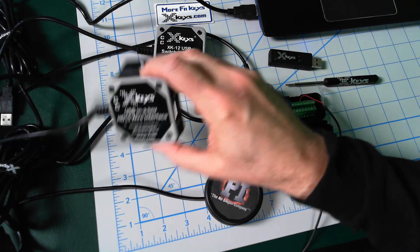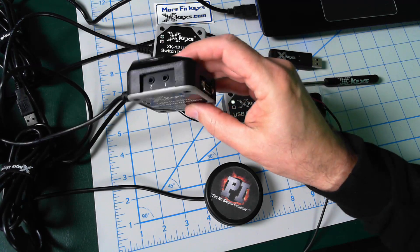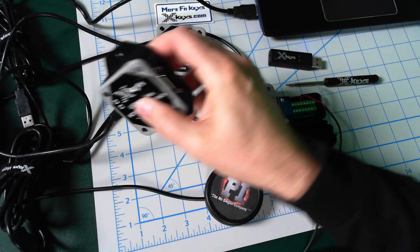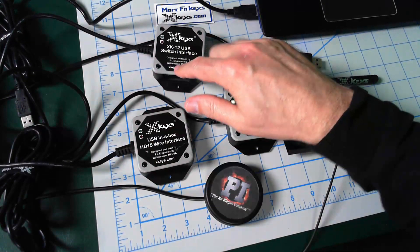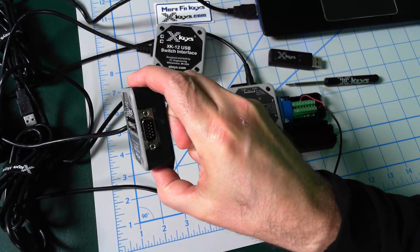And then this looks the same, but it has two stereo ports and it has this HD15 connector on it. This is the HD15 USB wire interface. Why would somebody want that? Many reasons. It's very much like the 12 over here, but this can be a better connection if you're wiring everything.